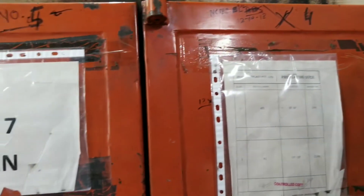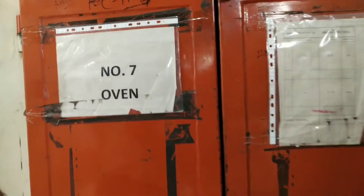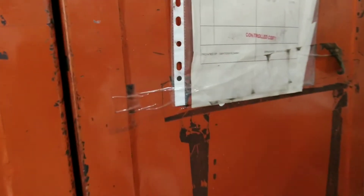If you are new to our channel or have not subscribed yet, please subscribe and press the bell icon for the latest notifications. Now I'm going to open this oven for you and show you what things are inside.